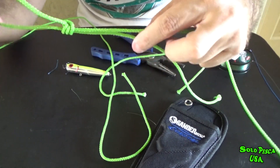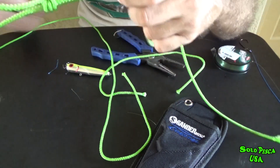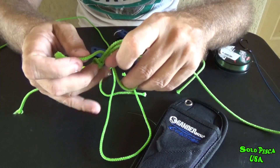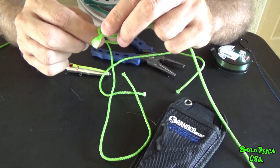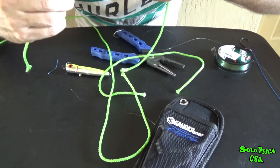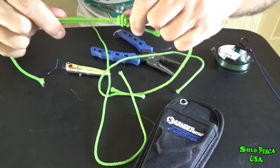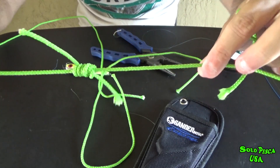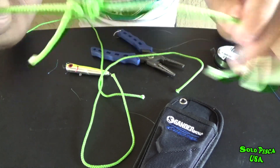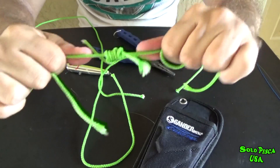Now what we're going to do is grab the other piece of line and do the same thing: a loop and we do one, two, and three. We stretch it out, tighten the knot — there's the knot tightened — we stretch and there it is.